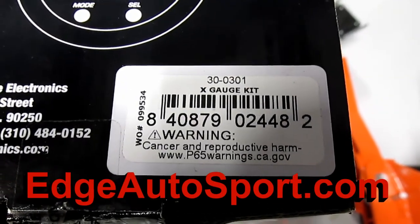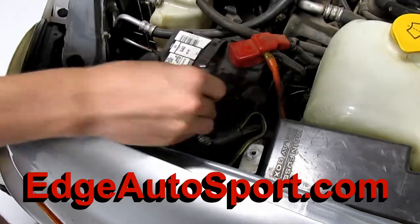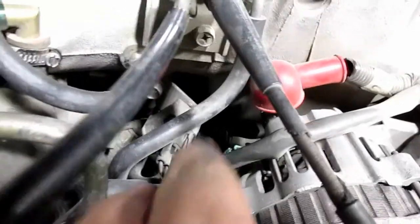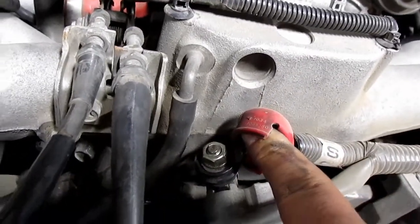Here's the label for the gauge we're using. Take off the negative battery terminal, unplug this plug on the alternator, lift it off, and undo the power cable from the alternator.